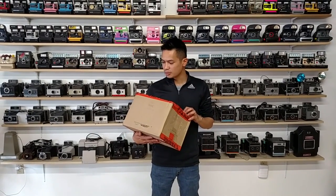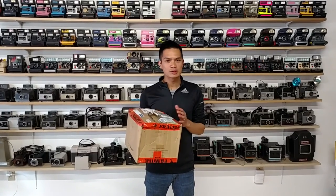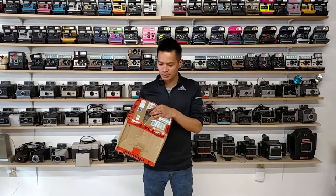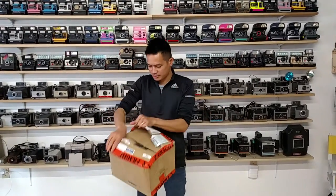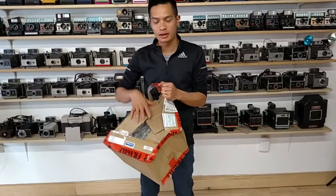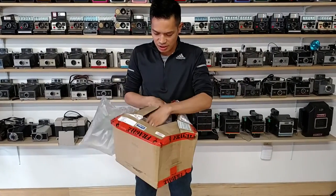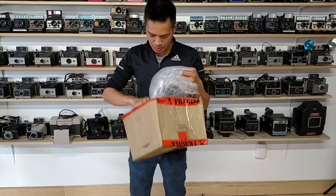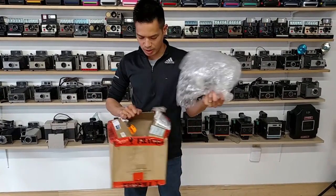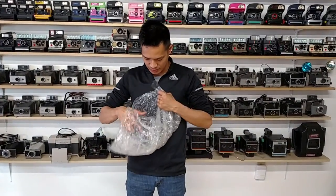Postage from Australia — when it goes through customs they inspect the package, so it was kind of open. Hopefully our camera is in good condition even though the box was torn open, inspected, and put back in. Let's see what we got.